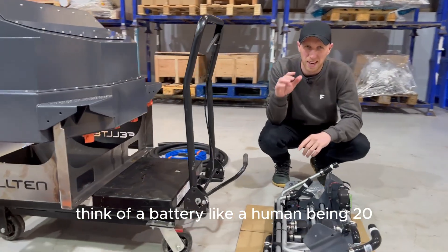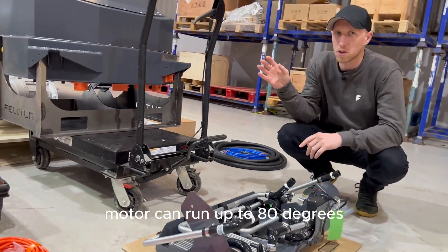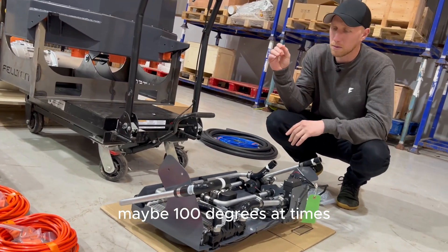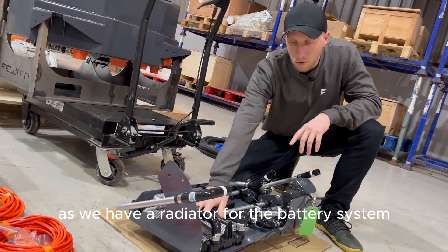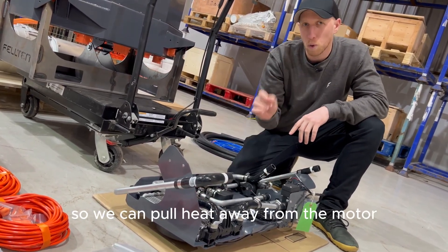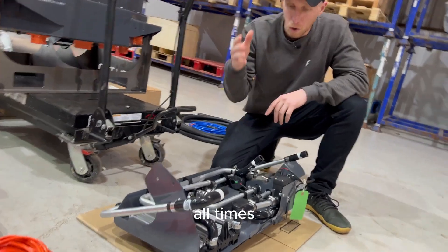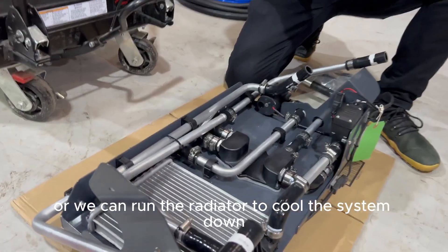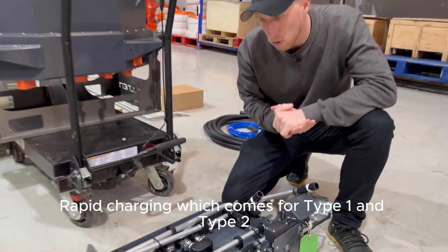Think of a battery like a human being — 20 to 25 degrees is its perfect spot. The motor can run up to 80, maybe 100 degrees at times. What we've done within this coolant system is we have a radiator for the battery system but also a heat exchanger, so we can pull heat away from the motor to heat up the batteries, keeping them at optimum temperature at all times, or run the radiator to cool the system down during things like CCS rapid charging, which comes for type 1 and type 2.